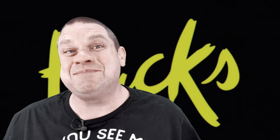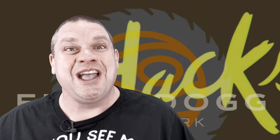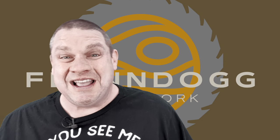Those are some pretty interesting hacks, but I guarantee you we're not going to be doing any of those with this tool today. Welcome to Flindog Woodwork. Today I've got an amazing technological tool that I've never seen before. These are truly calipers for the future. So stick around with me and let's dig into this tool.